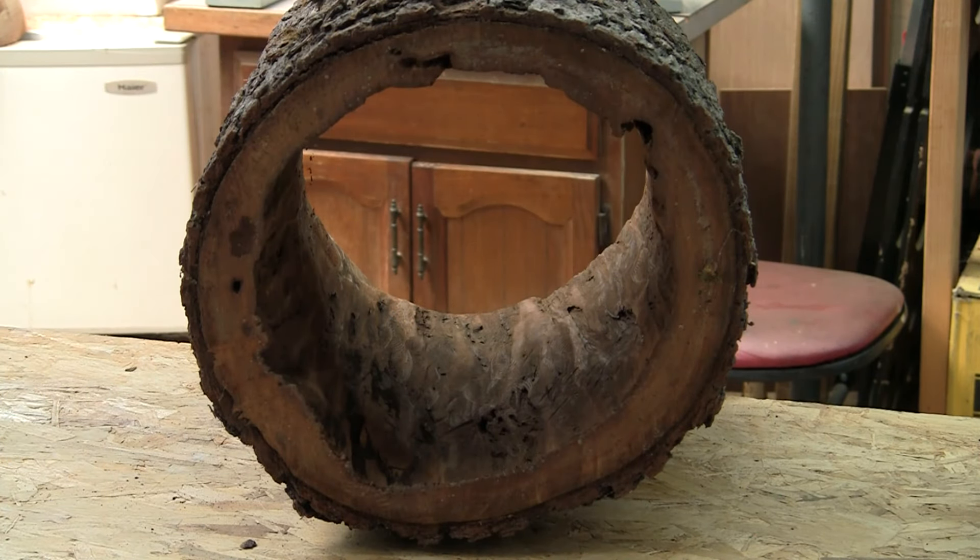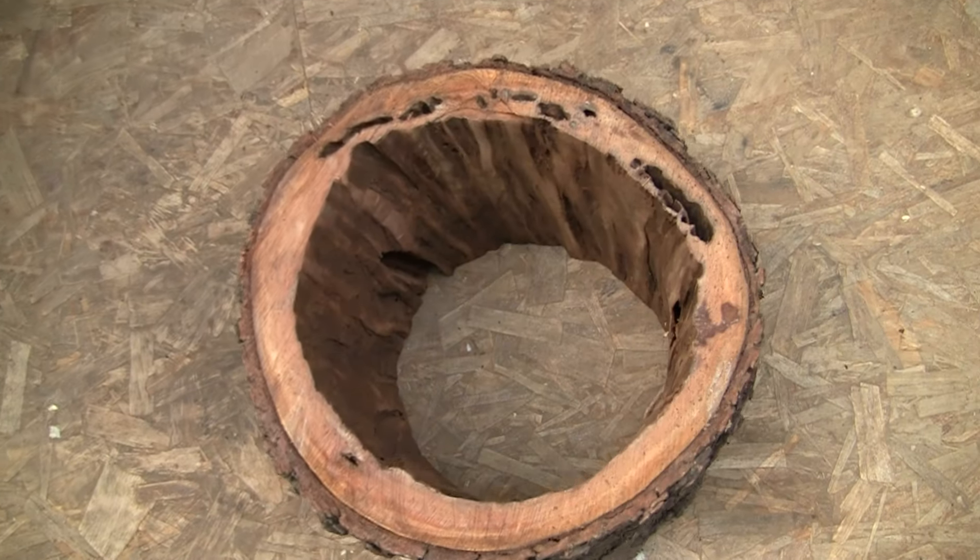I'm not sure how well you can see this on the camera with the lighting, but I've already taken an angle grinder with a sanding disc to the inside of the logs to get rid of all that dried out loose material. They actually look pretty cool. Here's a better look.